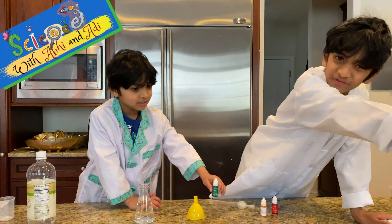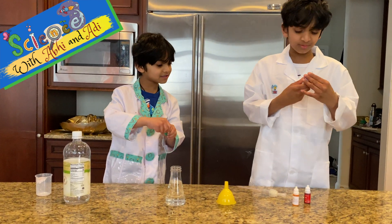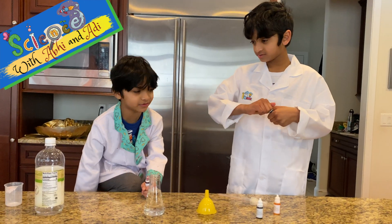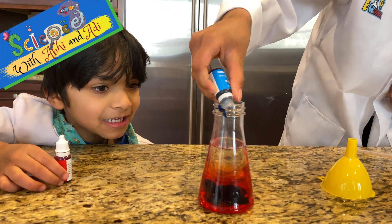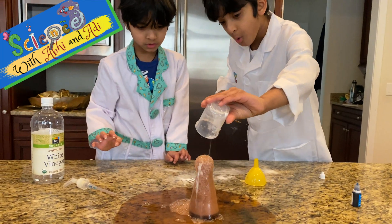Hey guys, what if we don't put soap - what would happen? Maybe it'll come bigger? Maybe it'll come solid? I'll start with red. Whoa, it's becoming black! We can't see it the best, but wow!